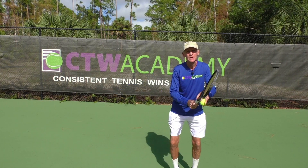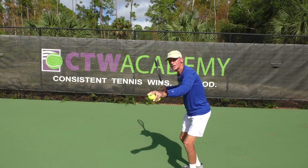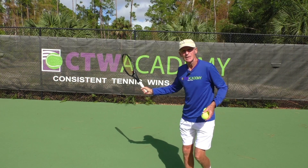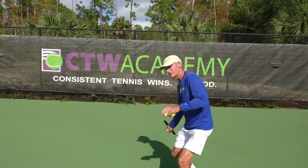Let's say I'm in my ready position and someone hits me a forehand. My first move is going to be to turn the shoulders, get my feet set up. Now my racket here is rather high, but from here I have to drop it down.